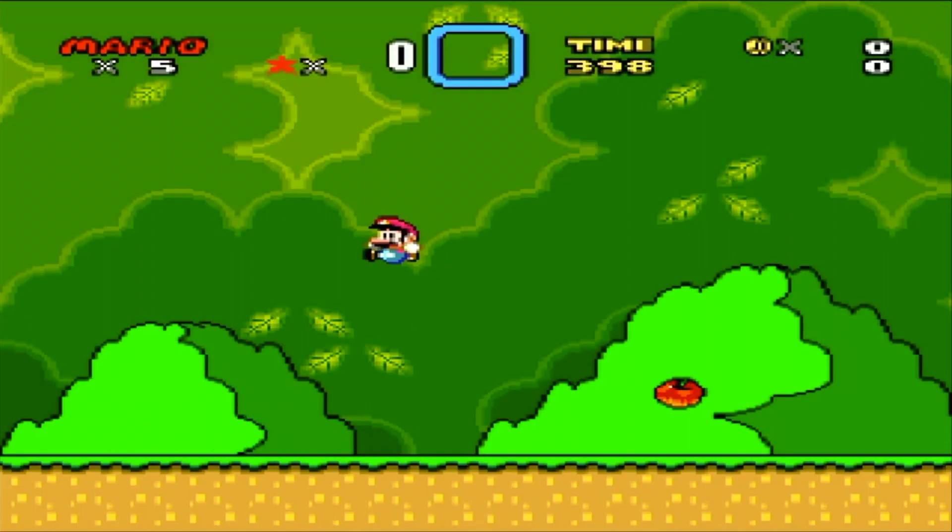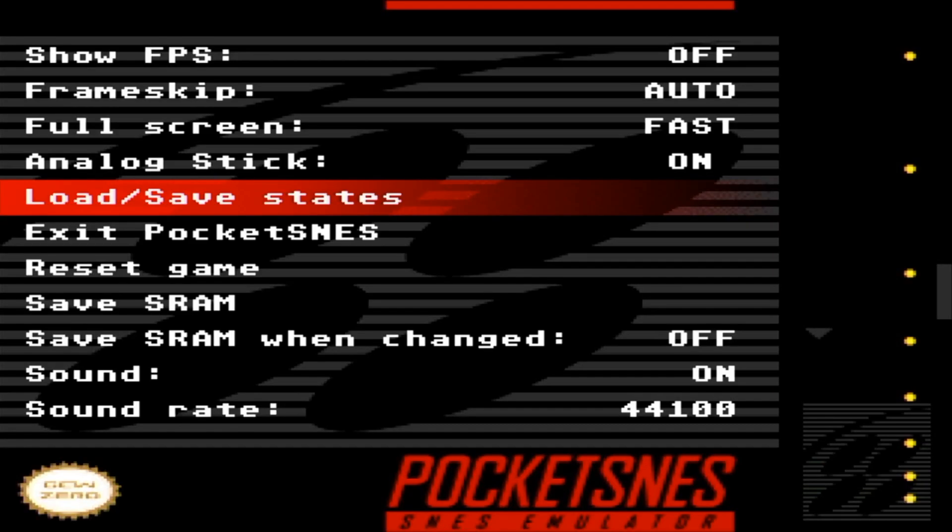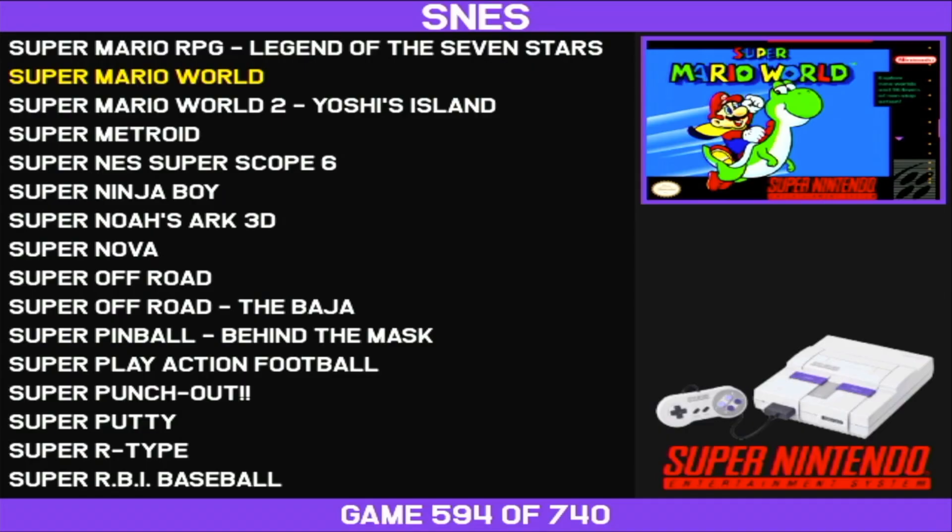Say I'm playing and I want to get back to the menu. I'm going to hit whatever is required for this system. For this one it's the power button, so I just tap that and then I can just exit — back to SNES. And then here I am back in the menu.